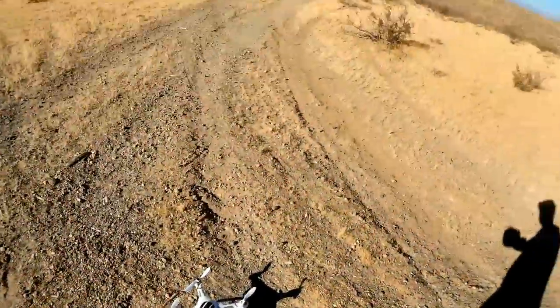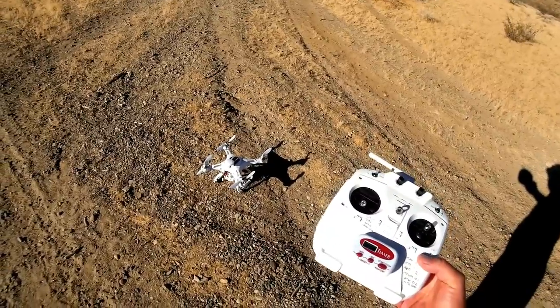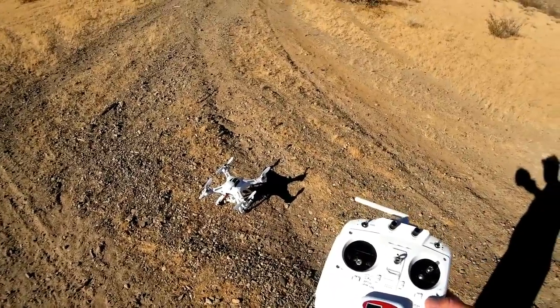Good morning, Quadcopter 101. As you can see, the CX-20 seems to have survived that impact. I took it home, cleaned it up, took off the props, inspected the insides, everything seems to be fine — but we'll find out when we fly here.